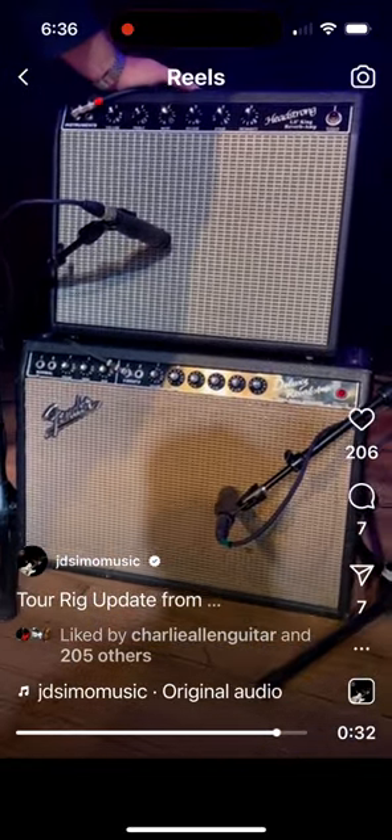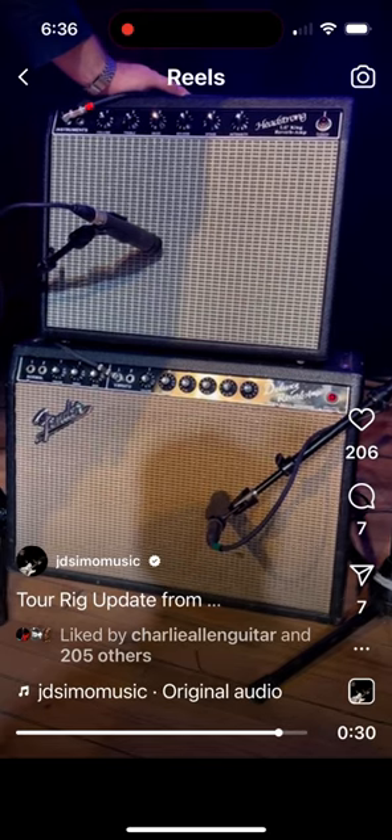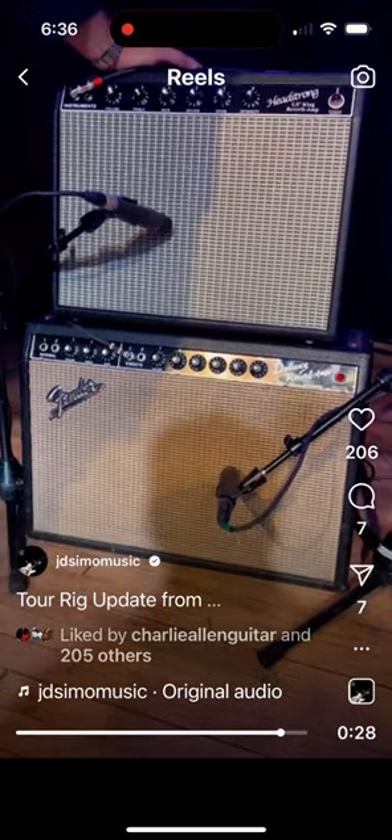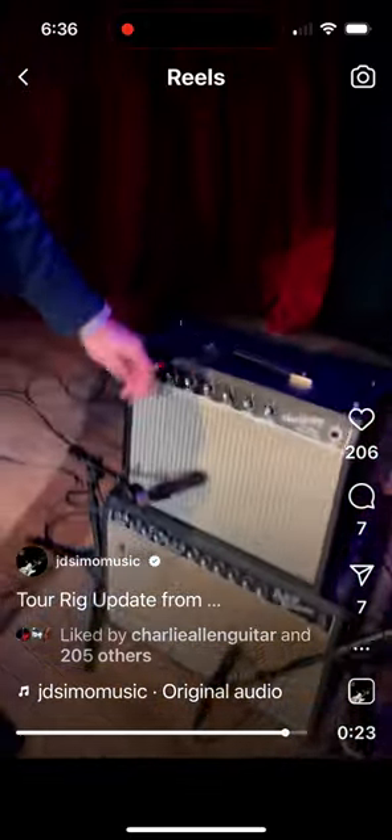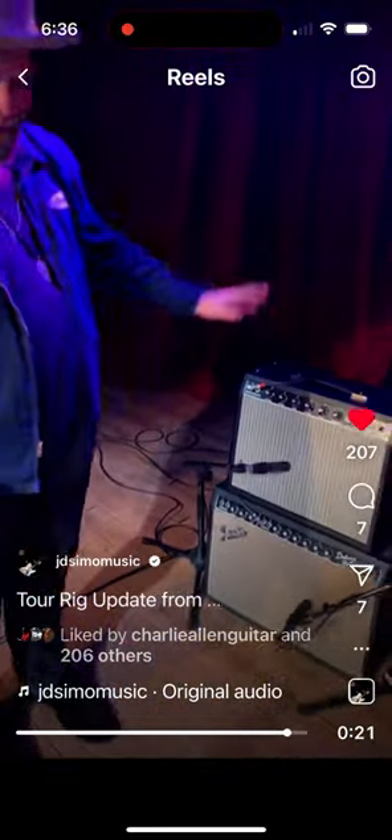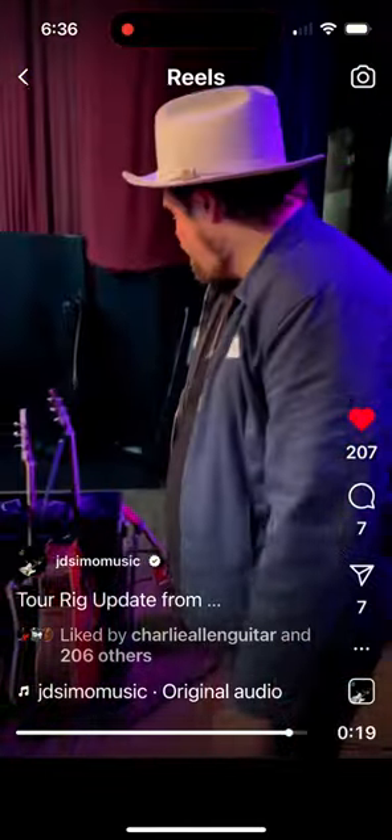With where blackface amps are right now price-wise, you can't — seriously, just get one of Wayne Headstrong's amps. It's absolutely phenomenal. So, that's that.